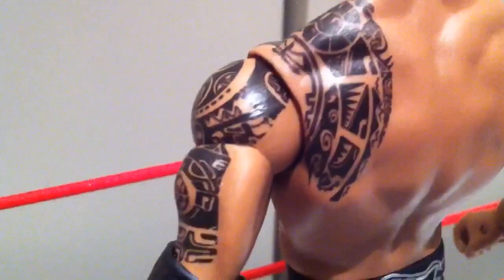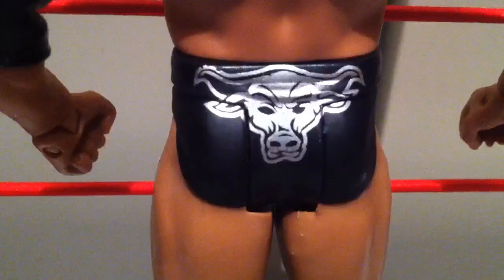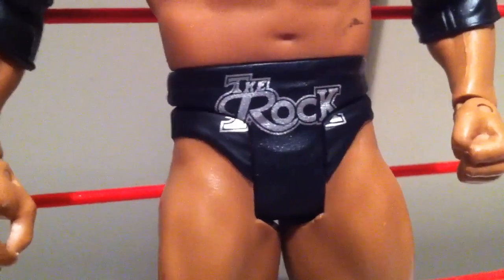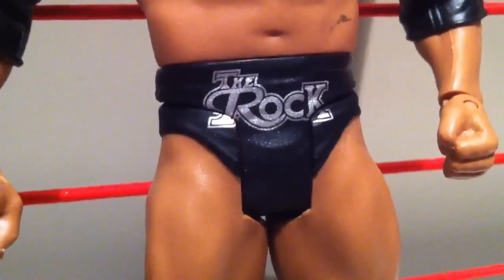The scribbling even continues on to the back. Look — there's his butt cheeks with some type of bull. He has a bull on his ass, which is the logo for bullshit. And it says ROCK across the front of his trunks, signaling how hard his ding-a-ling gets.